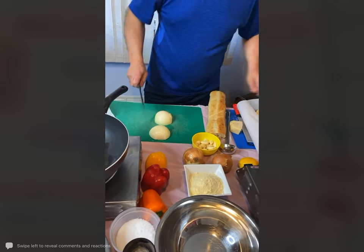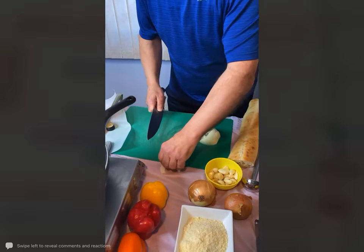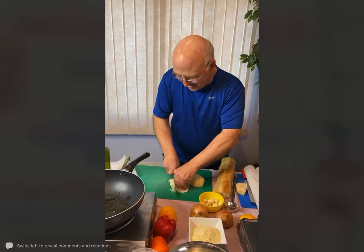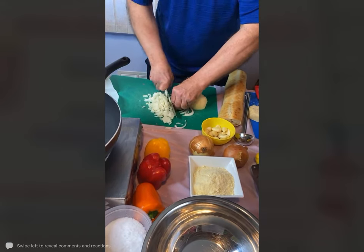I'm just going to cut this up here and add in a little bit of garlic. Let's just start sautéing these up right here.